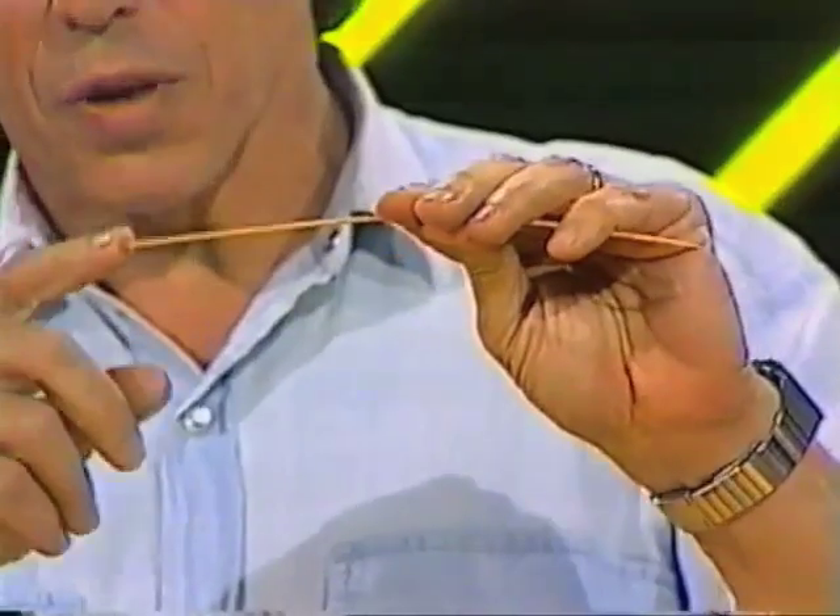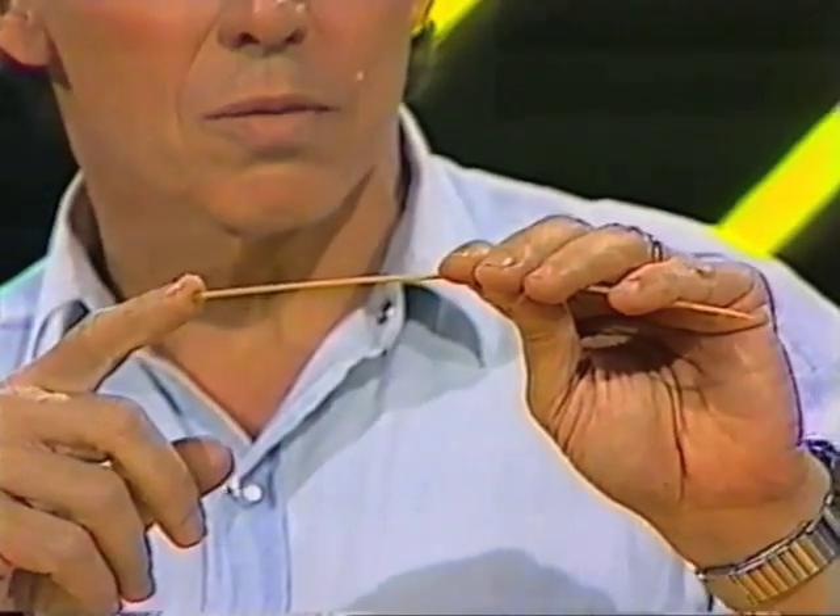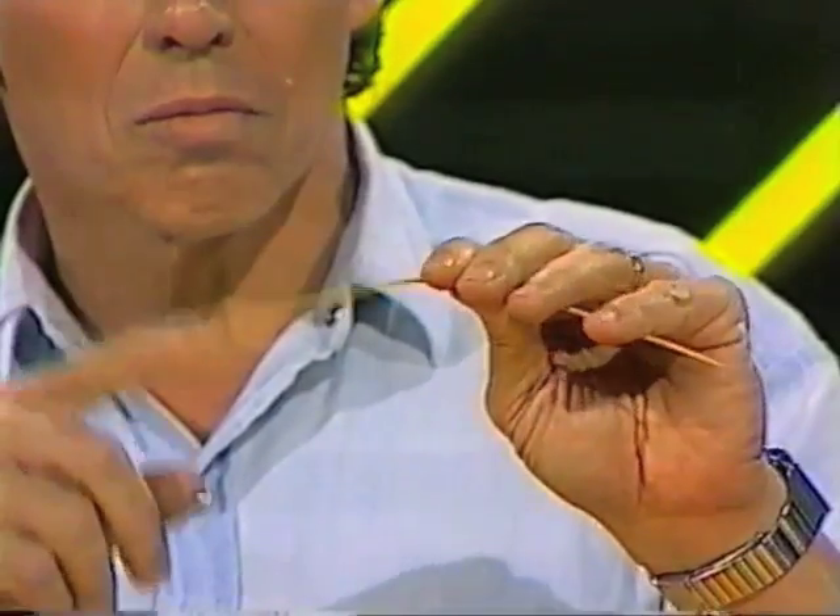Let's create some vibrations of a different sort. I have here a wooden skewer, and if I flick the end, we should make it vibrate. Maybe you'll hear something. Listen carefully. Did you hear anything? Not much. The trouble is, there wasn't very much air vibrating.